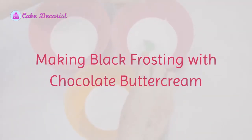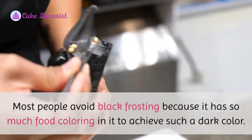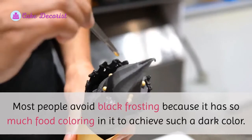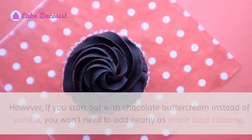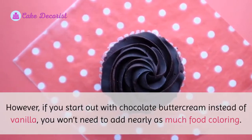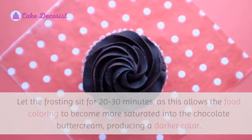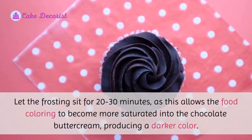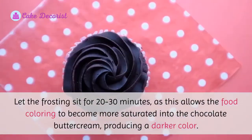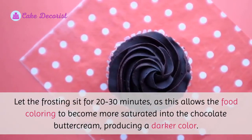Making black frosting with chocolate buttercream. Most people avoid black frosting because it has so much food coloring in it to achieve such a dark color. However, if you start out with chocolate buttercream instead of vanilla, you won't need to add nearly as much food coloring. Let the frosting sit for 20 to 30 minutes, as this allows the food coloring to become more saturated into the chocolate buttercream, producing a darker color.